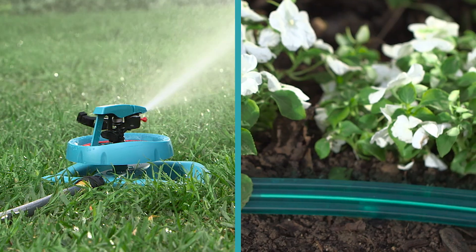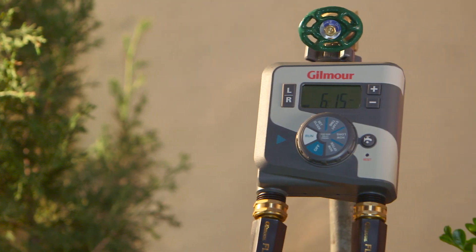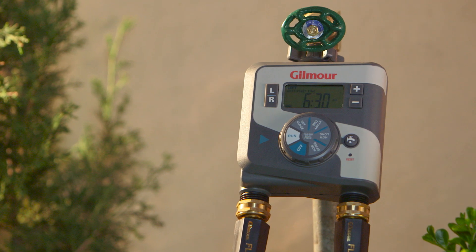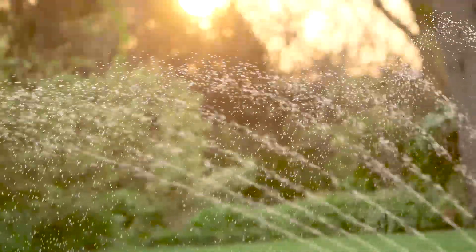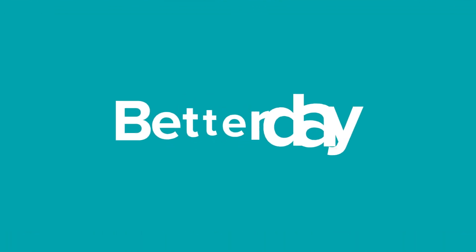Want to schedule watering for your lawn and your garden? Pick up a Gilmour Dual Outlet electronic water timer to easily cover both areas at their own unique times. Achieving a great-looking lawn feels even better when you know you did it the smart way. Making a lush lawn a breeze — that's a better day.